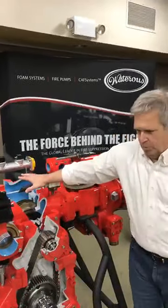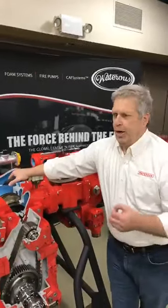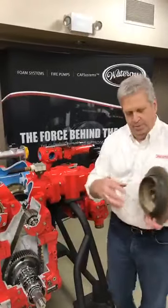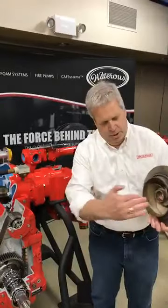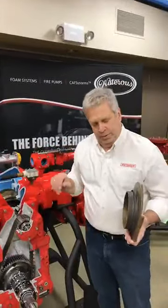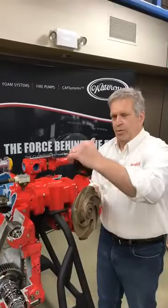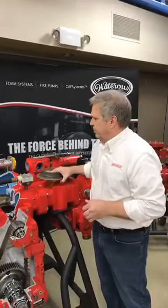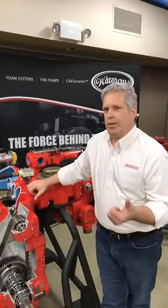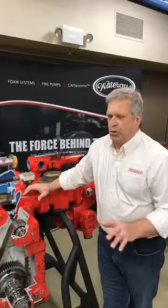Centrifugal pumps take advantage of incoming pressure. If you have a hydrant feeding you 50 pounds of pressure, that water flows in through the side intake, through the eye, out the exit way, to the discharge side with minimal restriction. By increasing the speed of the impeller, you increase the velocity of the water coming out. So if you're operating at 150 PSI and you bring in 50 pounds of pressure from a hydrant, you only have to produce another 100 PSI to get 150 coming out of the pump. Any centrifugal pump does that.